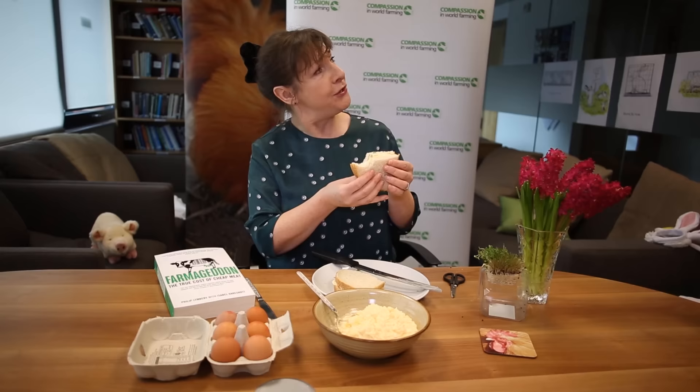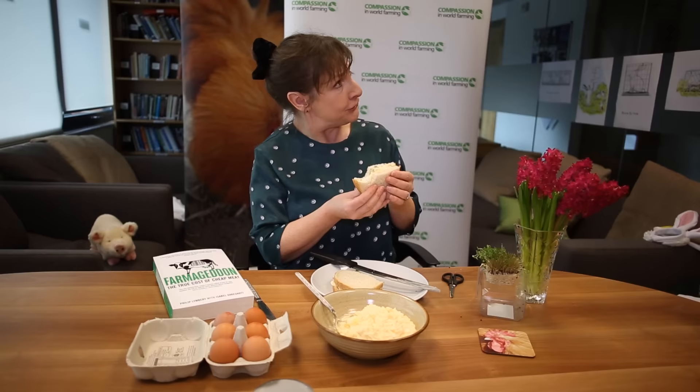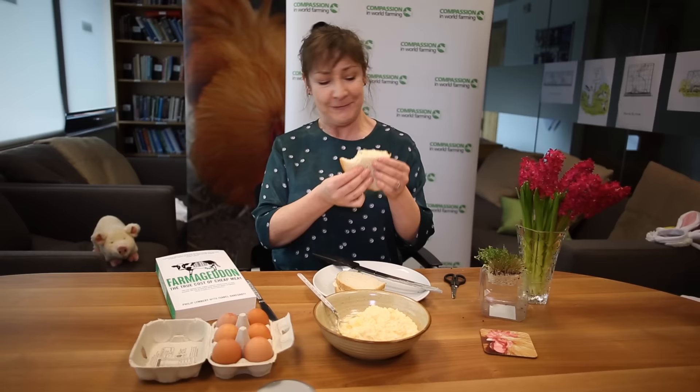What say you, Mrs Doyle? Well, if you think it's all right, Pauline. I do, I think it's delicious. Well then, we'll keep it. Go on, you can. Go on. Go on.